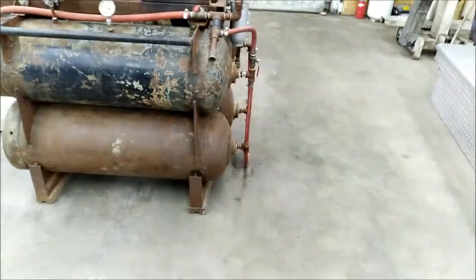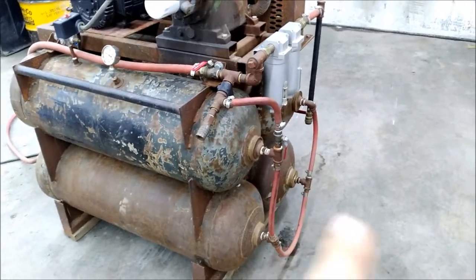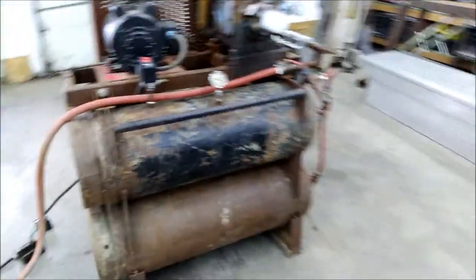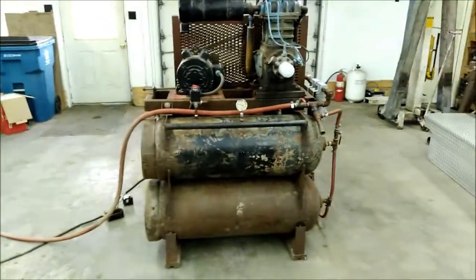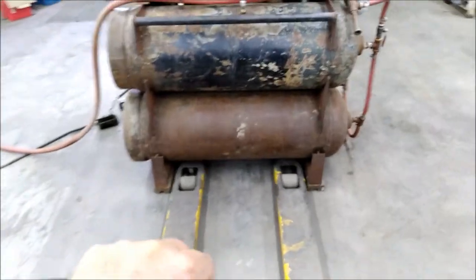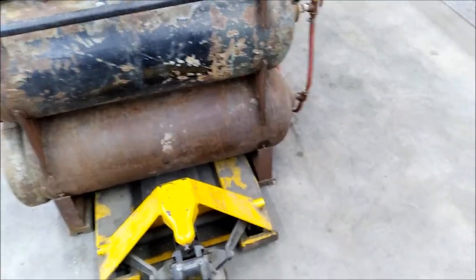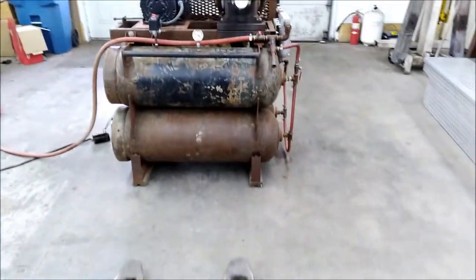Then I got a couple of propane tanks, and this setup creates about 110 gallons of storage. With big air you need big storage if you want to have capacity. I got that all welded up, and I made the frame so that if I ever wanted to move it around, I can stick my pallet jack on there and move her around no problem — because she's big and she's heavy.